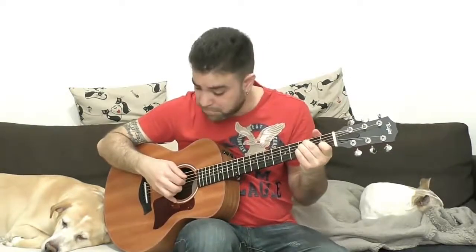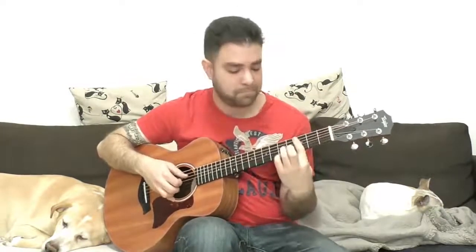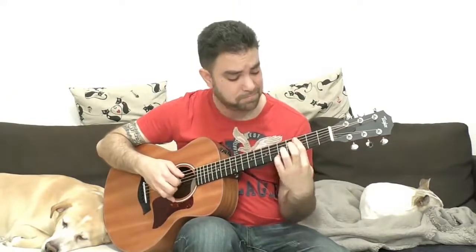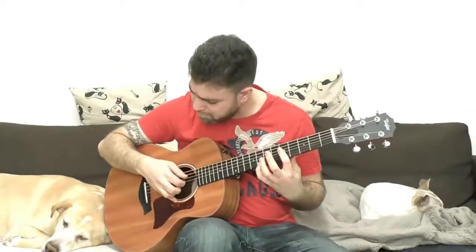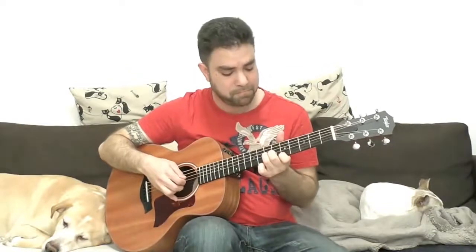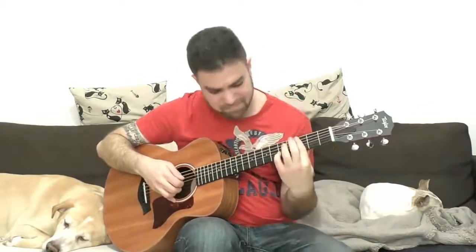Thank you very much for watching. On the screen, a little bit of a cup from my bed. Take the notes on the screen.